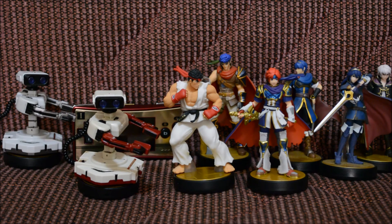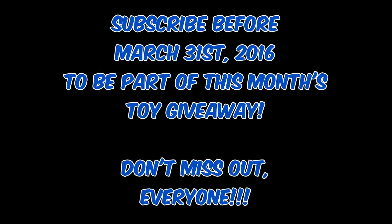If you want to be part of this month's contest, go to the description, look up the Gleam link, and click on it to verify your entrance. Remember that subscribing to my channel is mandatory. As always, thanks for your support and I'll see you guys later!